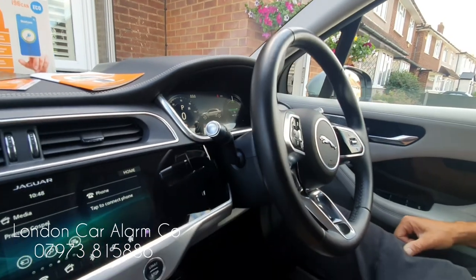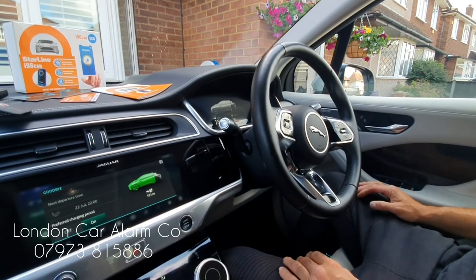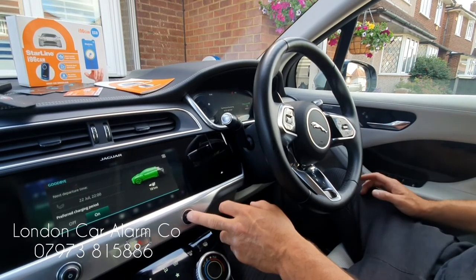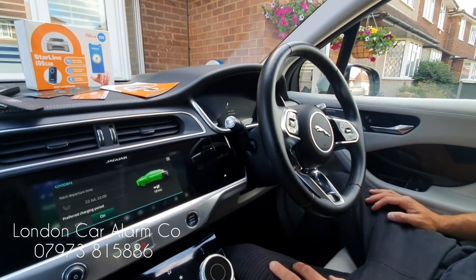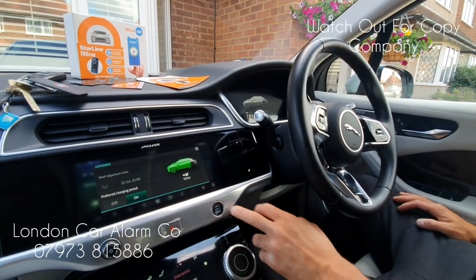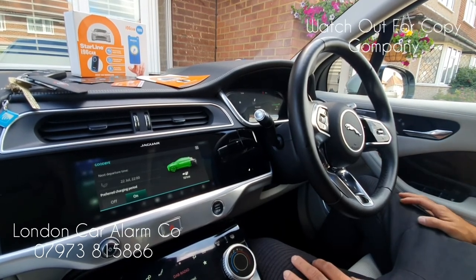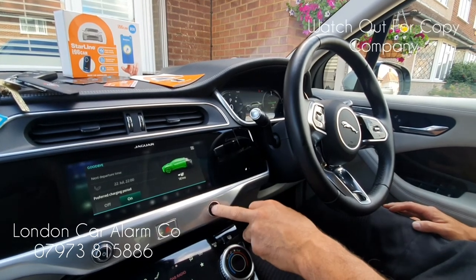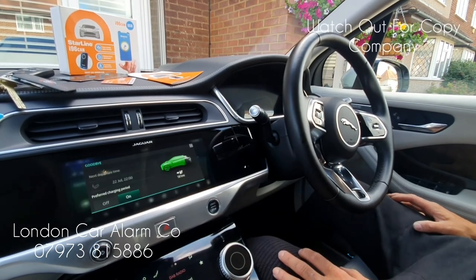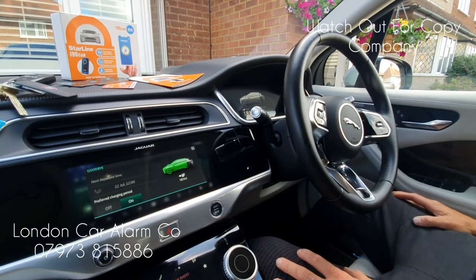Really really straightforward bit of kit to use. Every time you jump in the vehicle, just retrain yourself not to put your foot on the brake — ignition on, code, melody, and start. Really simple. Hope you found this quick video helpful. My name's Otto, the company's called London Car Alarm Company, number is 0289 060 478. Thank you very much, bye.